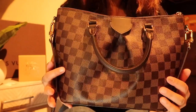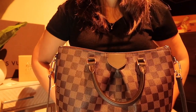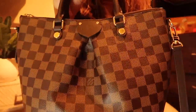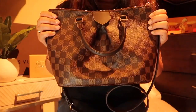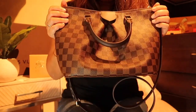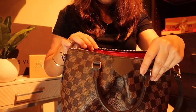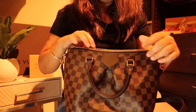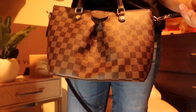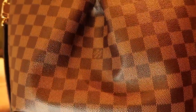Today's video is more of an unboxing and the experience, and I'll probably do an update on what fits in the Sienna PM and the wear and tear. I'm going to examine this more in better lighting because Louis Vuitton's lighting is very yellow and orange. I want to check out the date code in daylight too. Any questions, leave a comment below — I'll see you in the next video, bye!